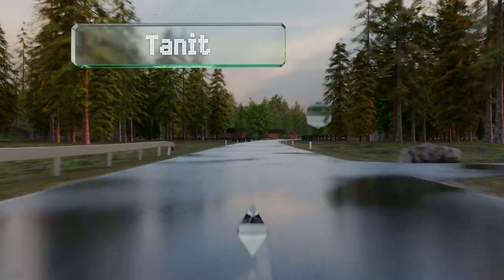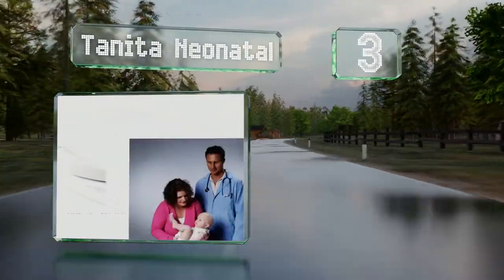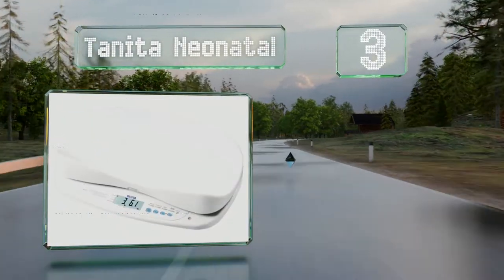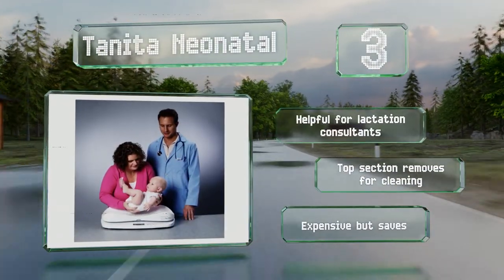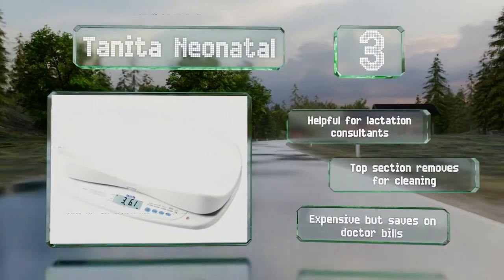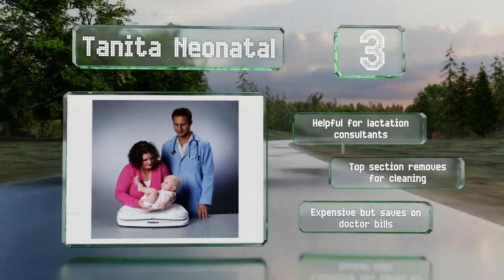Nearing the top of our list at number 3, when every tenth of an ounce matters, the Tanita Neonatal is designed for tracking premature infants and also babies who are having trouble gaining weight. Its advanced memory feature compares the current number with the prior value and computes the difference for you. This one is helpful for lactation consultants and the top section removes for cleaning. It is expensive, but it could save on doctor bills.